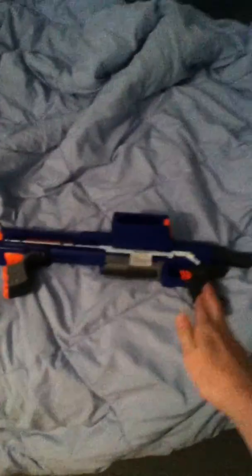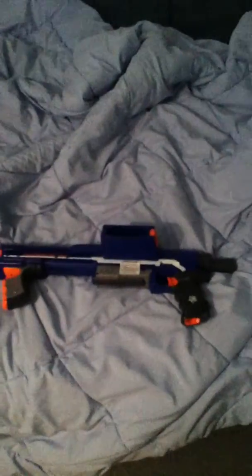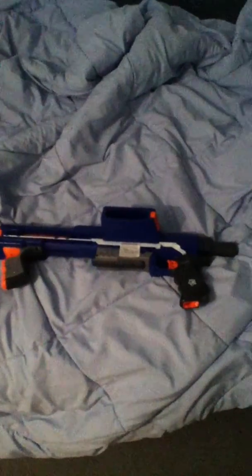It is a clip system gun, comes with a drum clip with 25 shots, which I find really nice. So yeah, 25 shot clip.